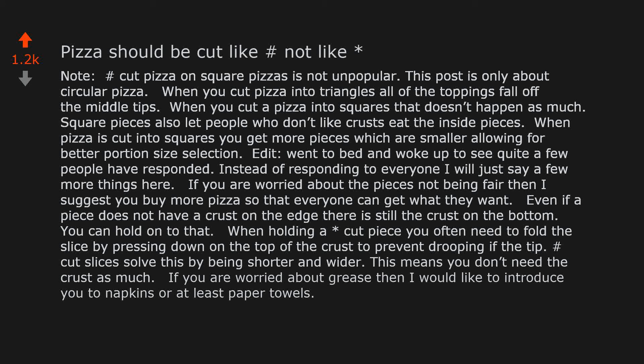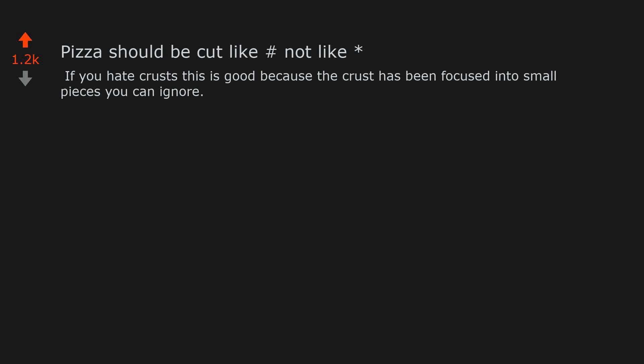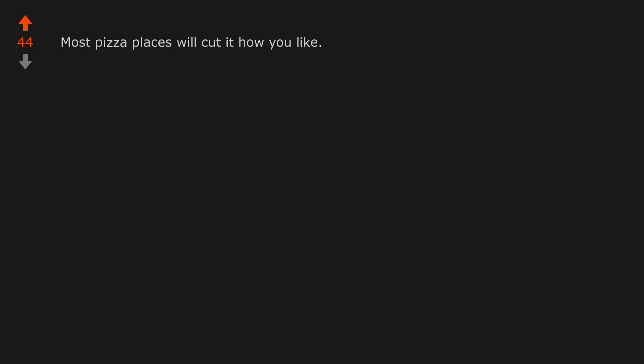If you are worried about grease, I would like to introduce you to napkins or at least paper towels. Yes, I know that when you hashtag-cut a circular pizza you get weird corners that are mostly crust. If you like crust, those are the best pieces. If you hate crusts, the crust has been focused into small pieces you can ignore. Most pizza places will cut it how you like. I love crust so personally I wouldn't enjoy this, but I do enjoy how this is actually an unpopular opinion.